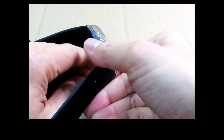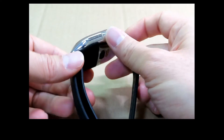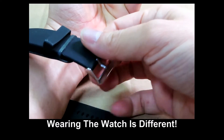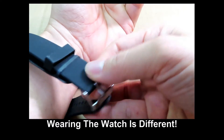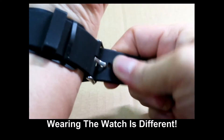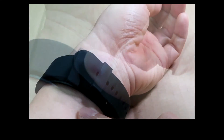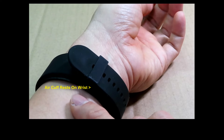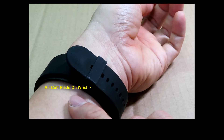One thing unique about this watch is the way you wear it. It is not worn the usual way. It is worn differently because of the air cuff that rests on your wrist for blood pressure taking.